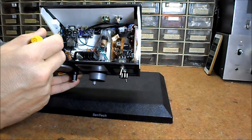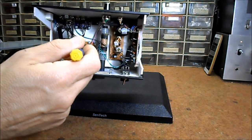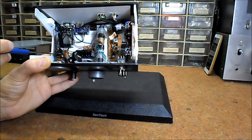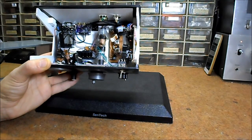ESP32 microcontroller, voltage stabilizers, small audio amplifier, and audio preamplifier based on a 741 integrated circuit.